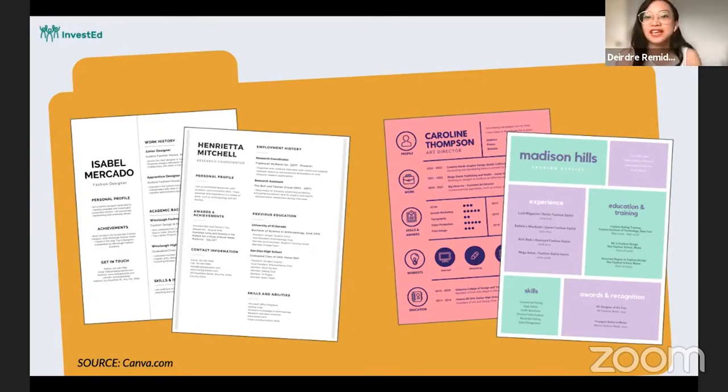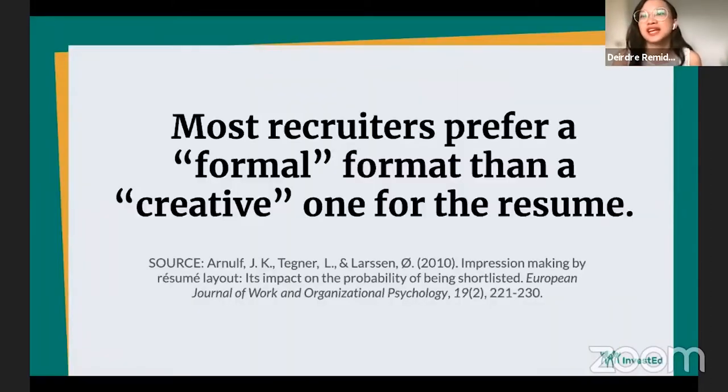On the left, you would see it looks plain and simple, and on the right, you have colors which look nice and pretty. Research shows that most recruiters prefer a formal format over a creative one for a resume. Of course, it's different when you're applying for a creative job, but overall, most recruiters still prefer a formal format. So you're much more on the safer side by picking a simple and clean resume template.